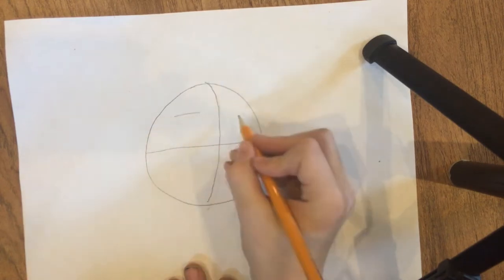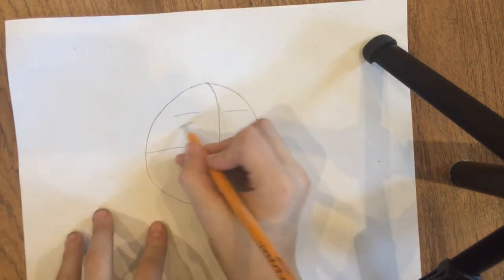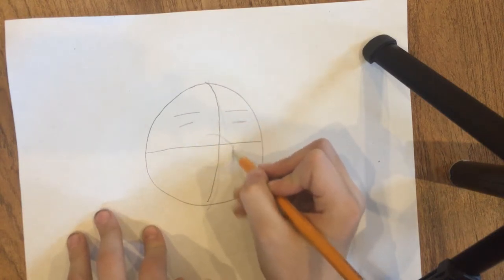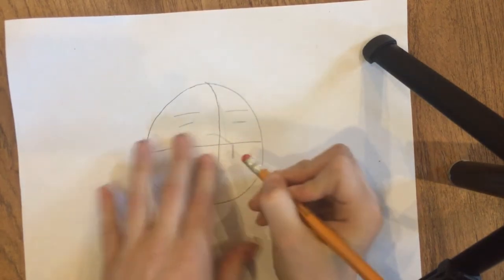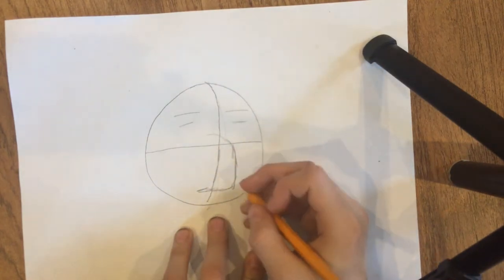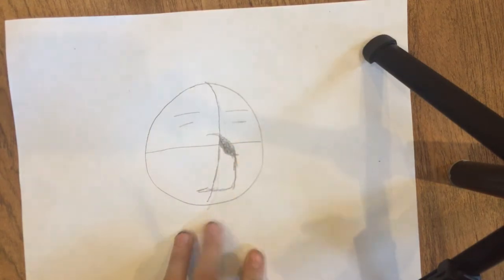Then draw simple lines where you want your eyebrows to be — if you want eyebrows, if not that's okay. Draw a soft line where you want your eyes to be. For a bear or some kind of animal, you can replace the nose with just a giant curve — take that and make it into the nose like that.